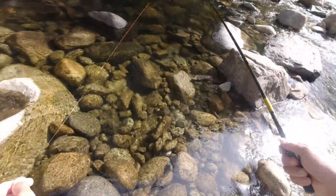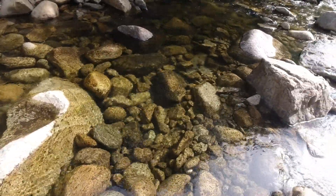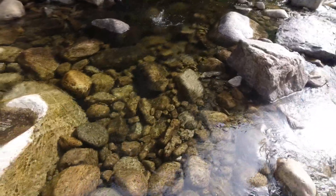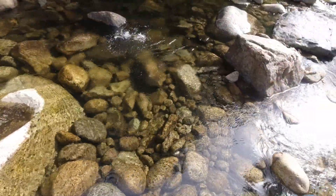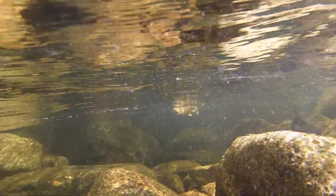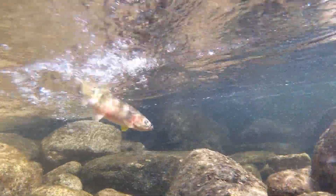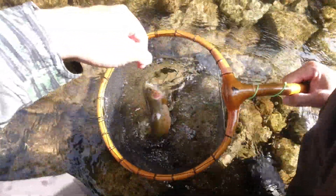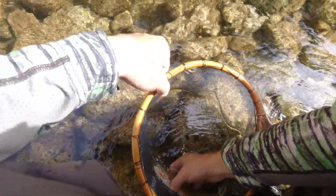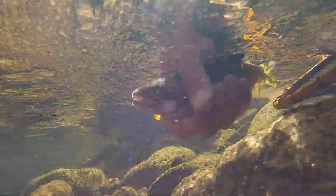This is a good looking little run. There's a fish - oh, that's a nice one! I saw him turn and run for it. The colors on this guy are really nice. Really pretty colors on this buck - nice size fish for the stream. Beautiful, cool fish.